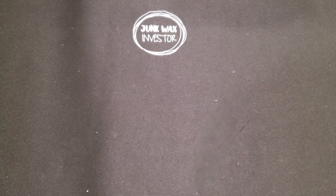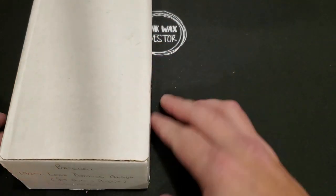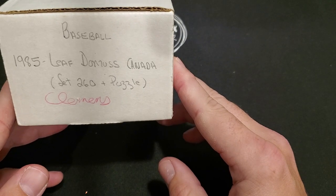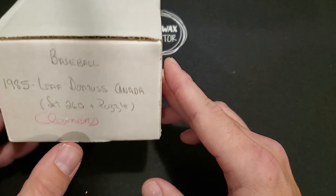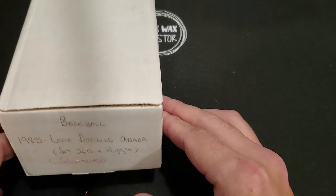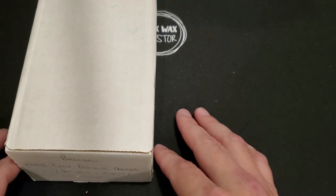Hello junk wax investor community, hope everybody's having a great day. Got another fun little video for you — I've been looking forward to this one. I mentioned a couple times that I picked up a box at auction. This is it. It was labeled 1985 Leaf Donruss, it does say Clemens on it, says set 260 — a 260-card set as opposed to the Donruss which was 660 cards plus puzzle. It was a non-sports card type auction, so I was a little concerned. I actually won it for 12 Canadian, which was less than 10 bucks US.